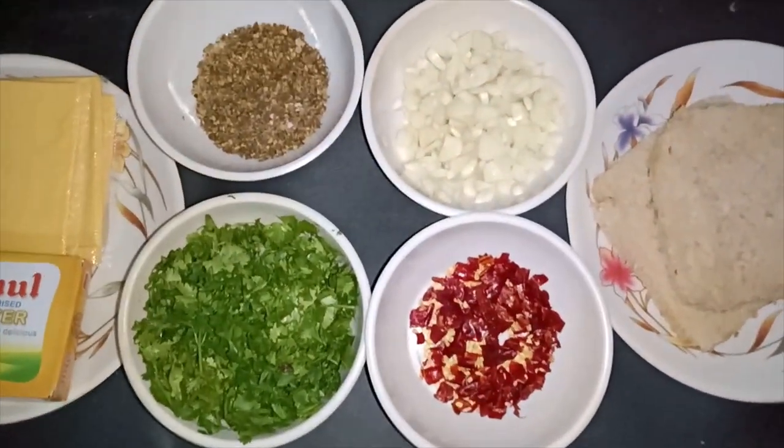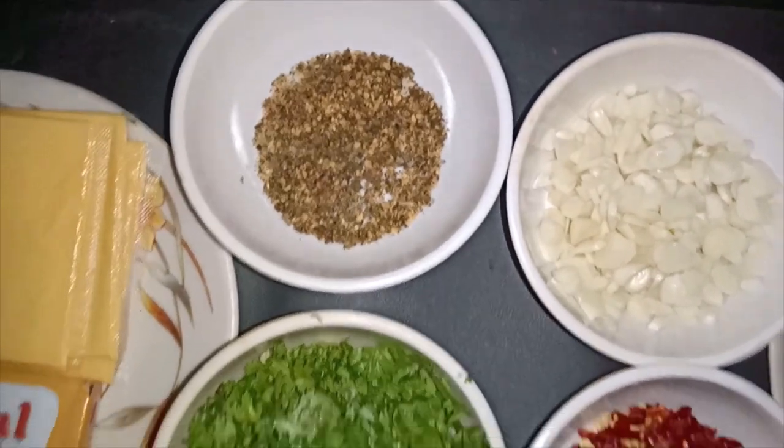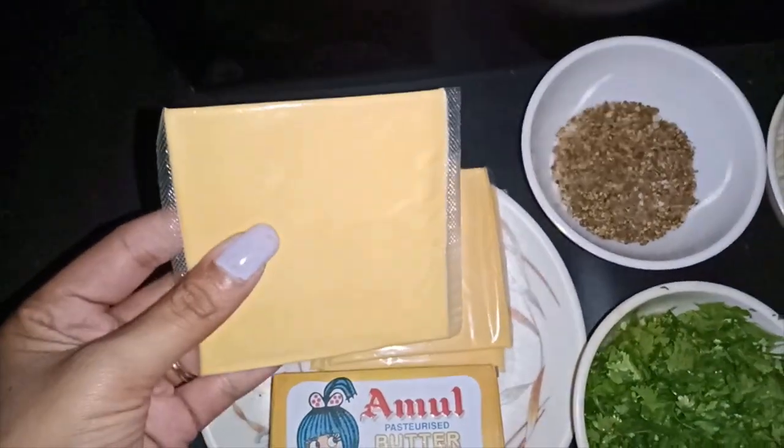After that, we have to use chili flakes, garlic, seasonal oregano, coriander leaves, butter and cheese. I have used sliced cheese here, but you can also use mozzarella. For butter, I have used Amul.